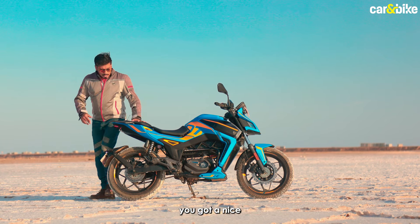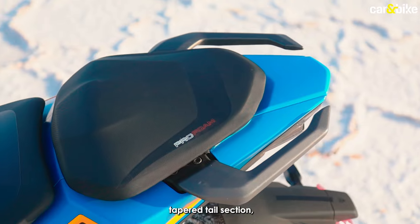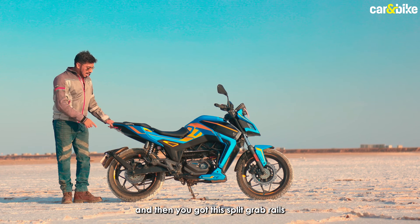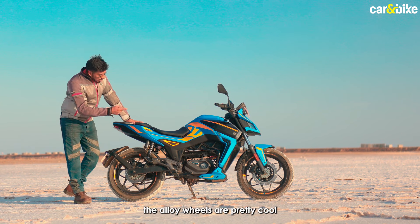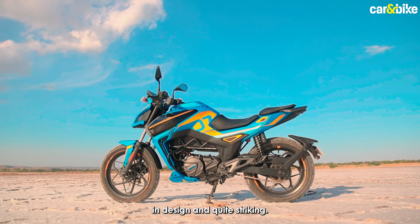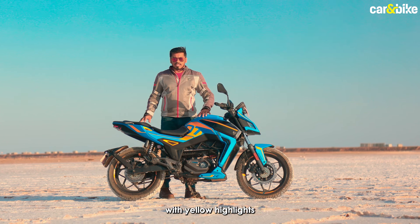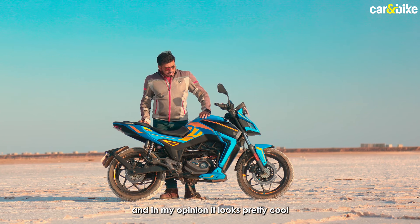Moving further towards the back, you've got a nice tapered tail section with a cool-looking tail lamp, and split grab rails. The alloy wheels are pretty cool in design and quite striking. This one has a matte blue livery with yellow highlights.